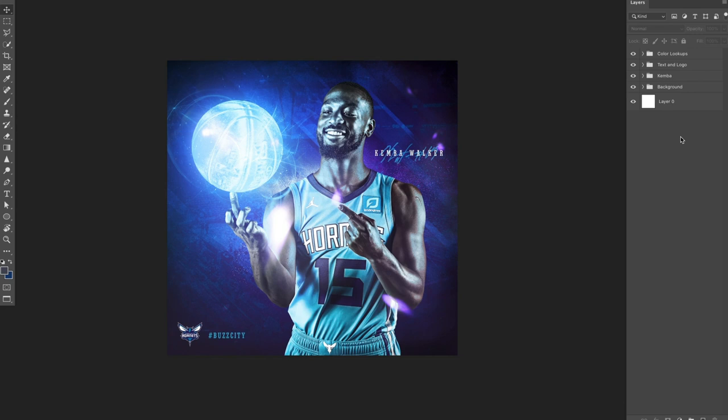Hey everyone, Bradley Jack Design here with a design breakdown. For this breakdown, I'm going to show you the Kemba Walker design for my 365-day project. I had a lot of people request and want to know how I made this design, so I'm literally going to go through and pretty much show you how I did everything.